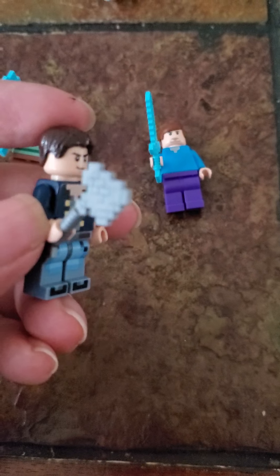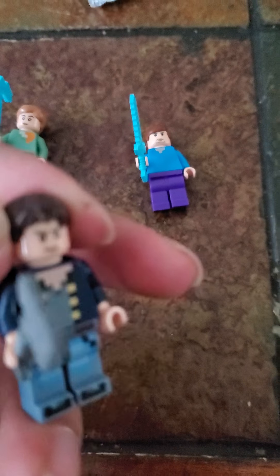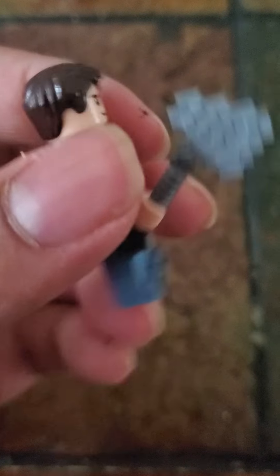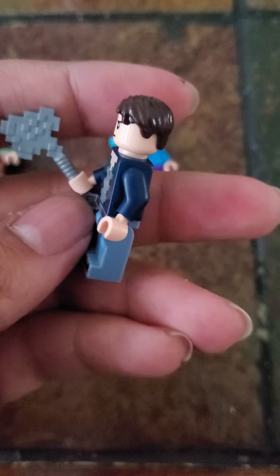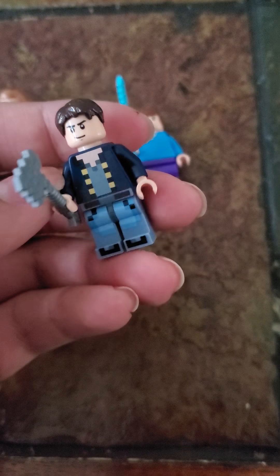My favorite here is the Ship's Captain. It wasn't really that hard — I just took the ship captain body, I took my favorite Lego expression ever, the smirk, and I added the Mutt Williams hair. It actually looks pretty darn accurate, like if the Ship's Captain was in real life.